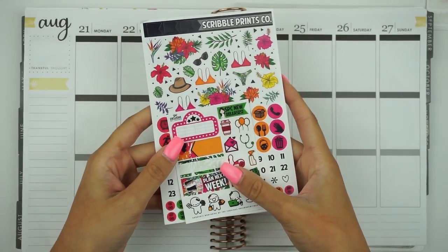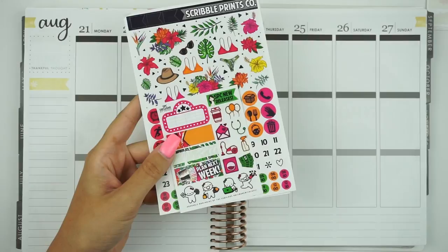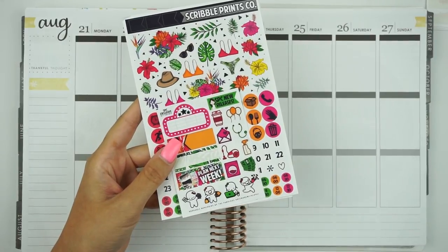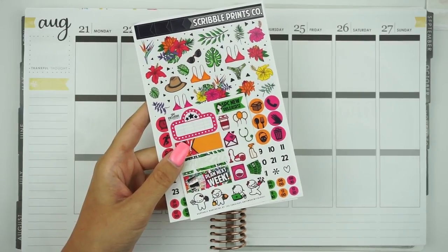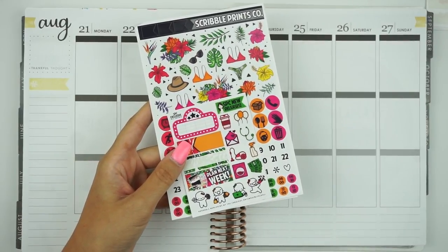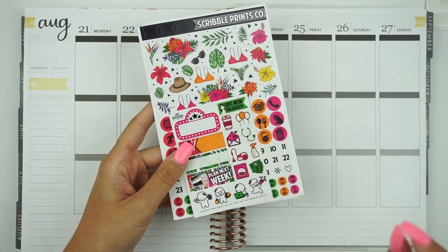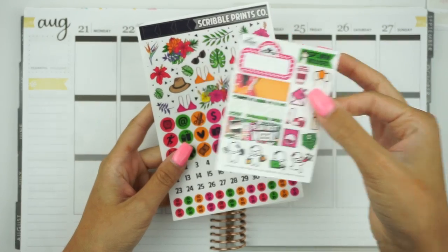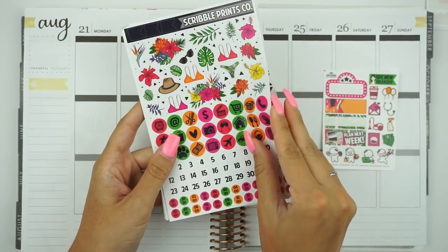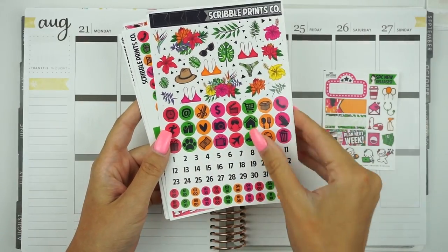So I'm using this kit from Scribble Prints Co. It's called the Wild Things Kit and I think it's the perfect kit to send summer kits off with a bang. I didn't actually want this kit because I thought it was too much, but then I remembered I'm a white space planner. So you have this freebie, the front page with the deco, the large icons, date dots, and time dots.